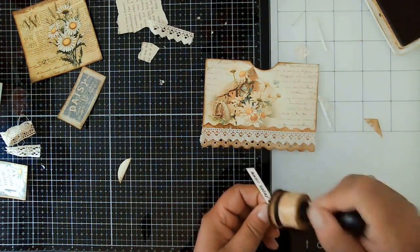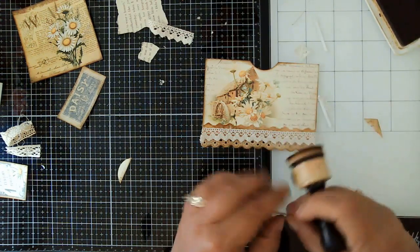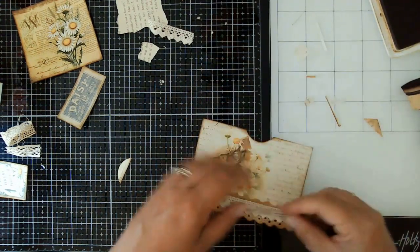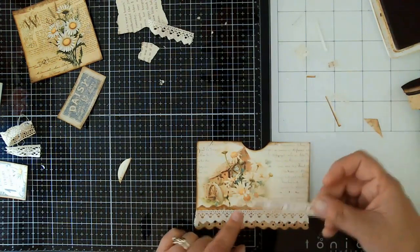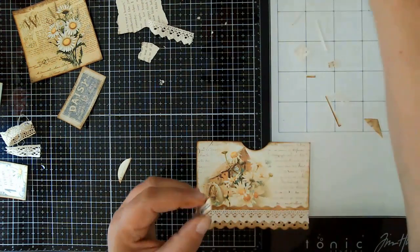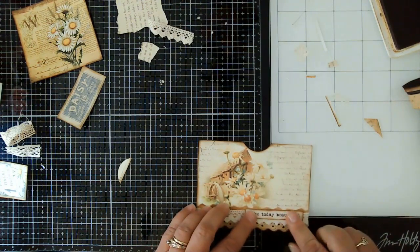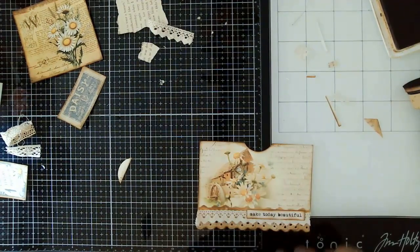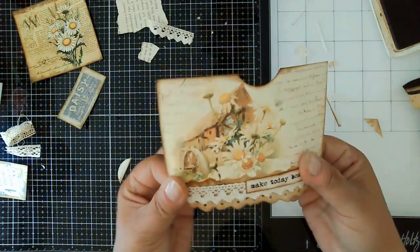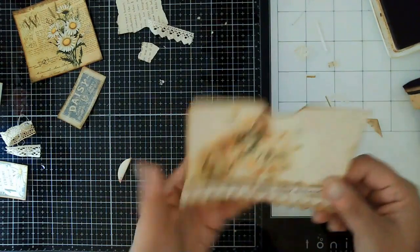Go ahead and ink around that. I think we're going to be done — we did three bits here in this video. I don't want to keep it too long. I'm going to go ahead and put this on here. We're done with this pocket. So there is project number three — just a simple pocket, will be glued on three sides with the top open to stick some ephemera in there on a book page.